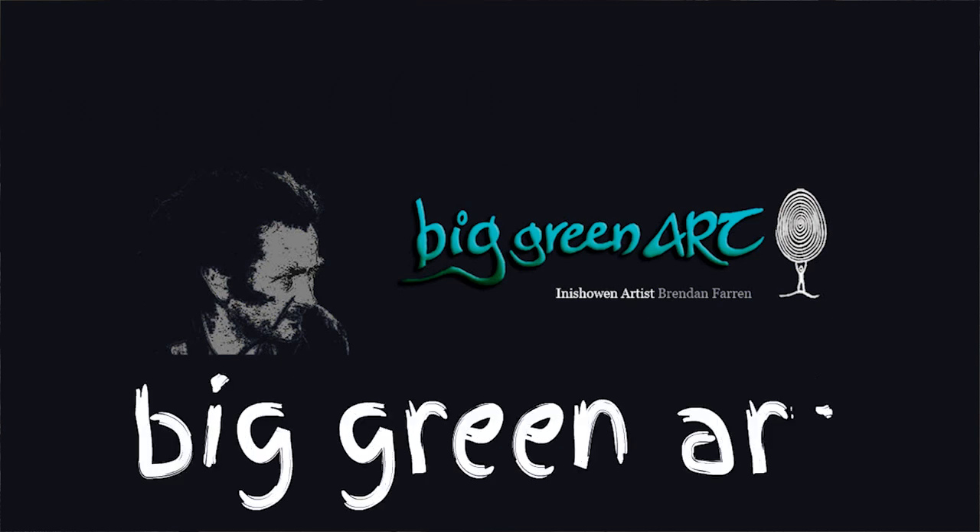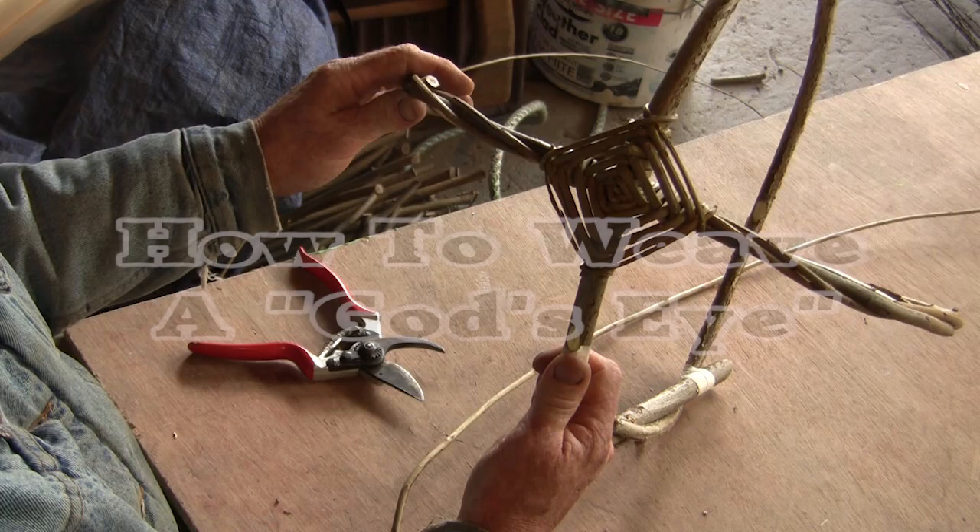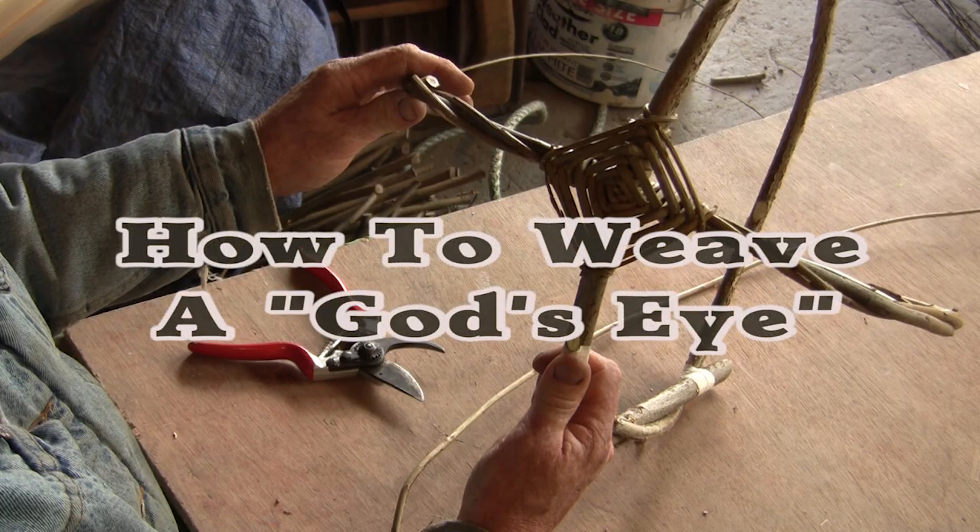In this video I'll show you how you can join two sticks or hoops together with a knot known as a God's eye.